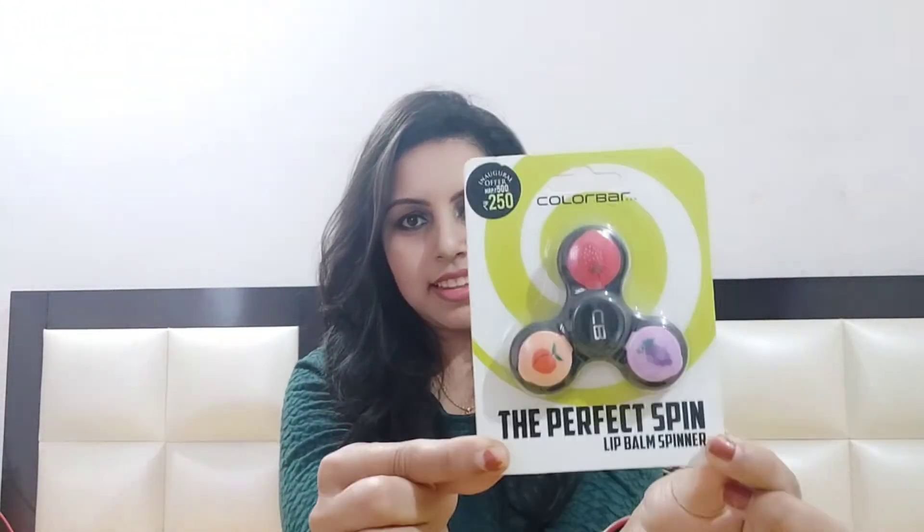Hello my lovelies, welcome back to my channel! In today's video I am going to review this product — Color Bar, the perfect spin lip balm. I recently bought this one. It is a spinner lip balm and it has three different flavors. Its price is 250 rupees, but the original price is 500 rupees — it's available at 250 due to an inaugural offer. You can see it is fully sealed.